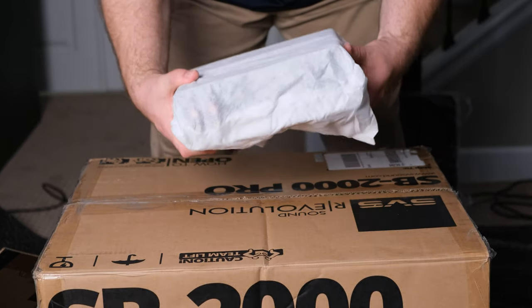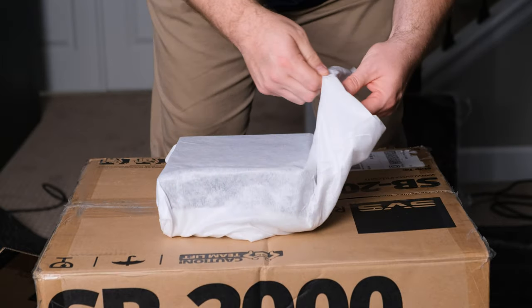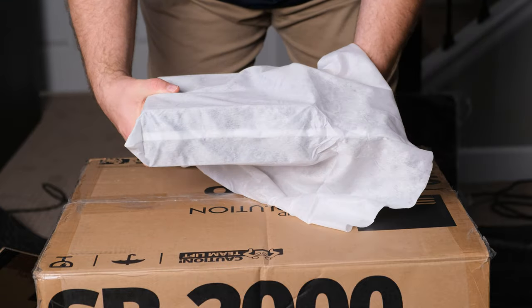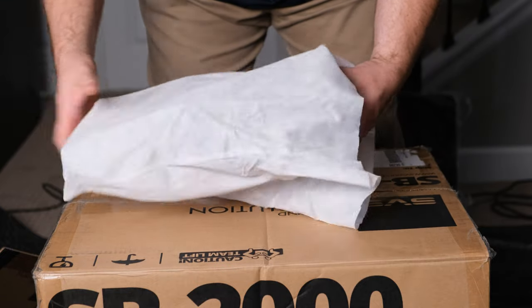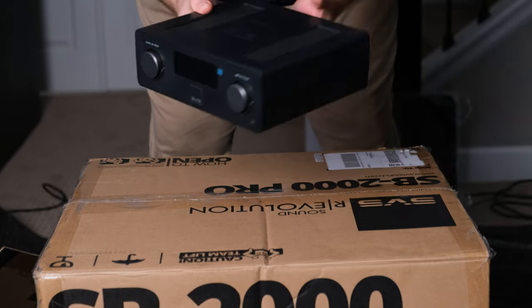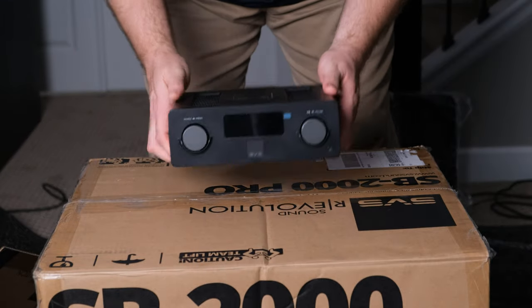If that's not enough, it's also Amazon Alexa compatible, so you can use voice control for this. Now the most important part of all of this is that this is controlled by the DTS Play-Fi app, and we're going to get into that. So now that we've got this unboxed, let's go ahead and physically set this thing up, and then I'll show you how to install the Play-Fi app and show you how that works.